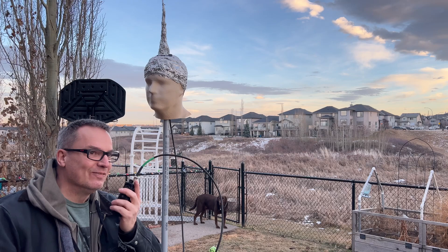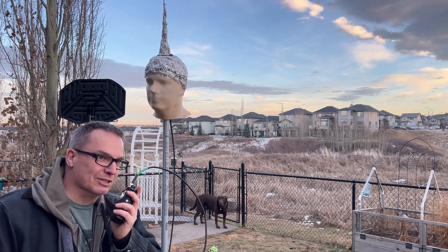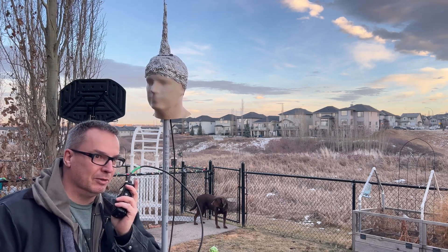This works. This is Victor Echo 6 here at Foxtrot X-Ray. Can anybody copy?